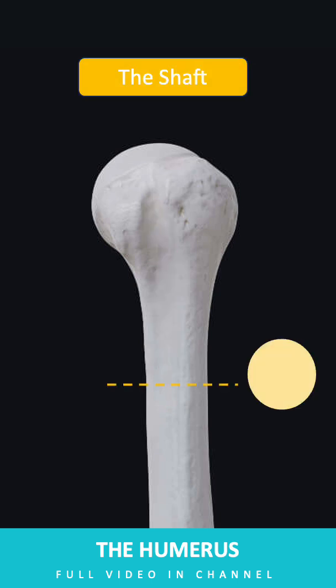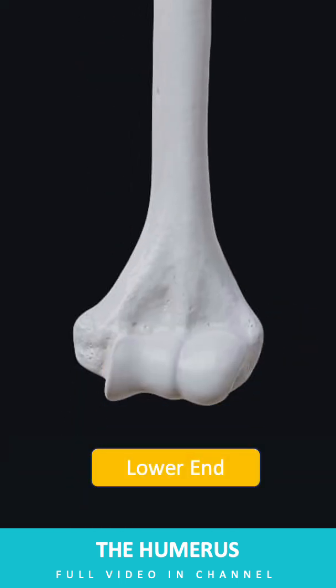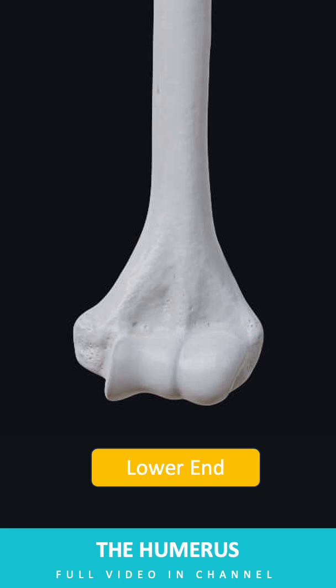The shaft of the humerus is cylindrical at its upper end and triangular at its lower end. The lower end of the humerus is flattened in the anteroposterior direction and expanded laterally.